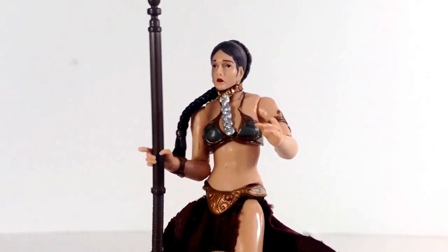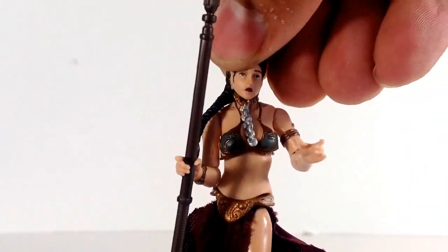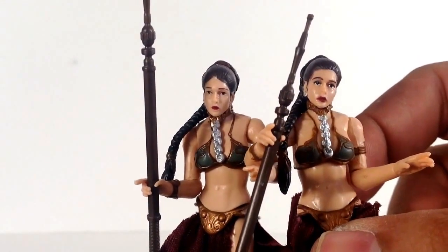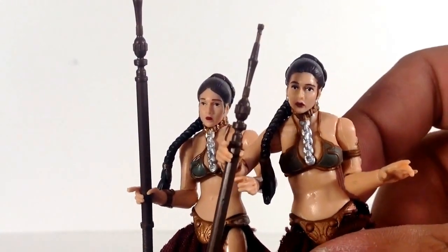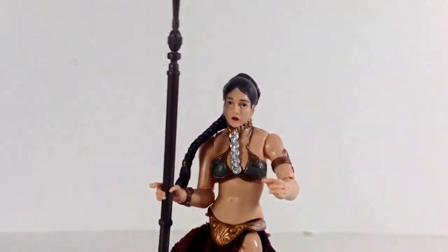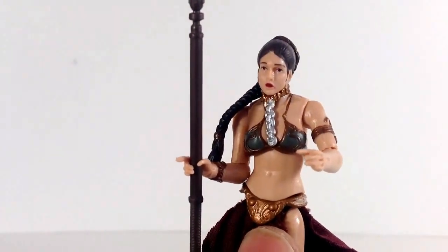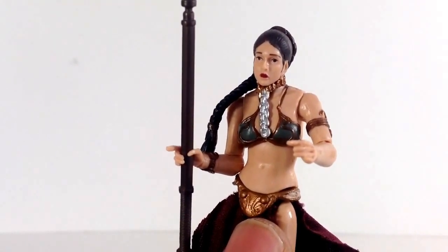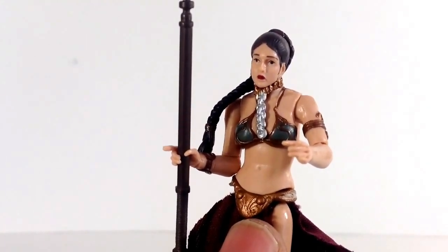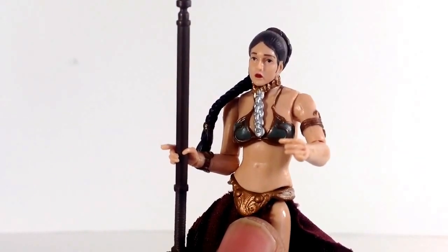Here we have Princess Leia in her slave outfit. I don't think I've done a review of this figure. Once again it's a slight paint variation from the original, most notably on the face — this one has a lot more lipstick. I kind of like the one with more lipstick, but it's much more subtle on this Rancor Pit variation. I think both look pretty good. I'm not sure what I'll do with this one since I also have the deleted scene version with the coverups. It's a repaint of the 2008 or 2009 Legacy Collection figure, which was then repacked twice in the Vintage Collection — once as a deleted scene version with wraps for sand protection, and once without.